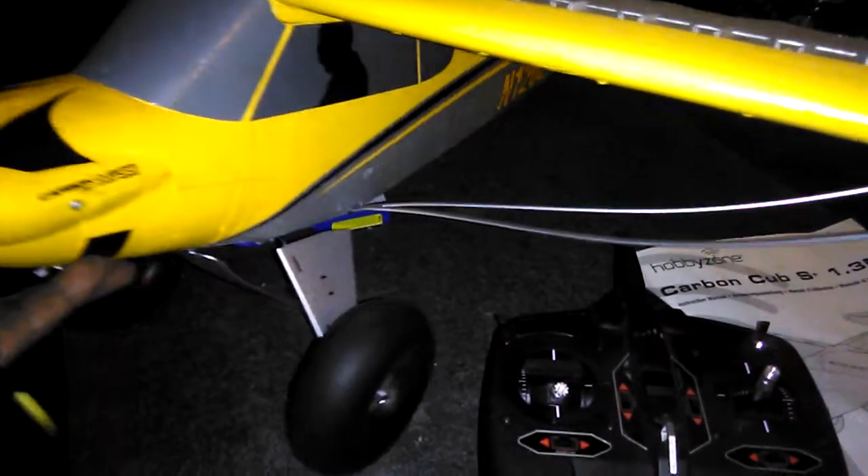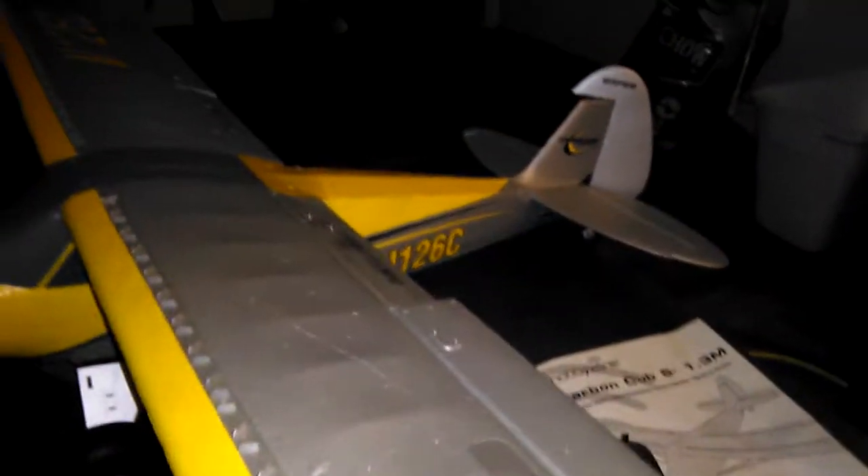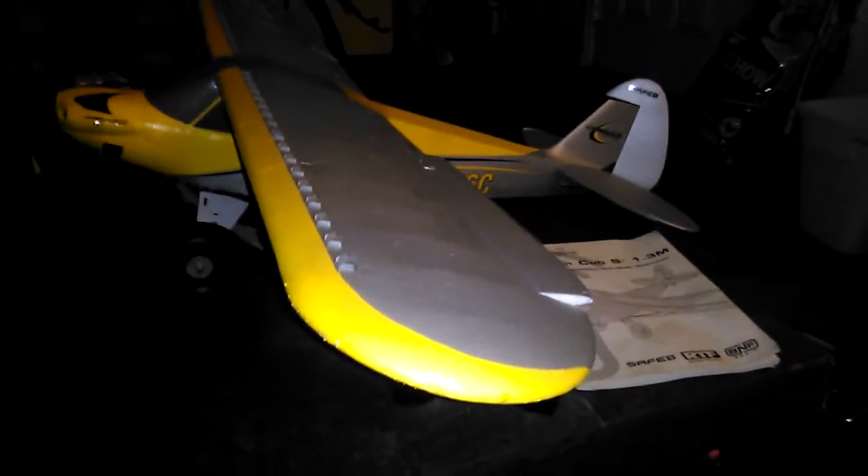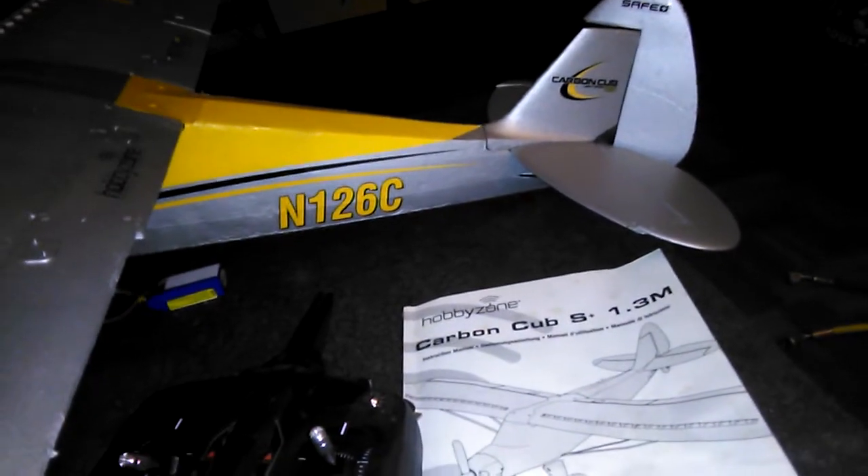I just wanted to give you guys a more in-depth look at the Carbon Cub S Plus 1.3 meter ready-to-fly. I've owned the plane for five months, taken it out on several flights, and I'm enjoying the heck out of this bird. Every time I take it out it draws a crowd — people are in love with the thing.